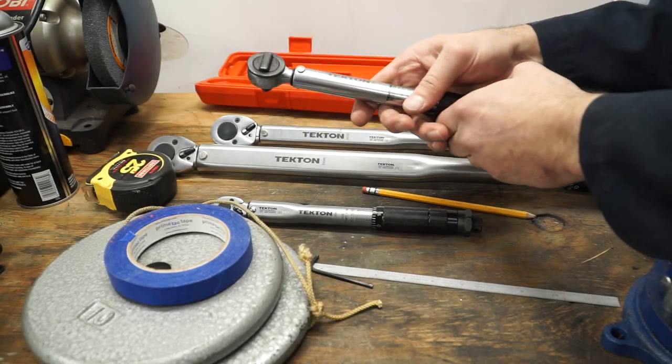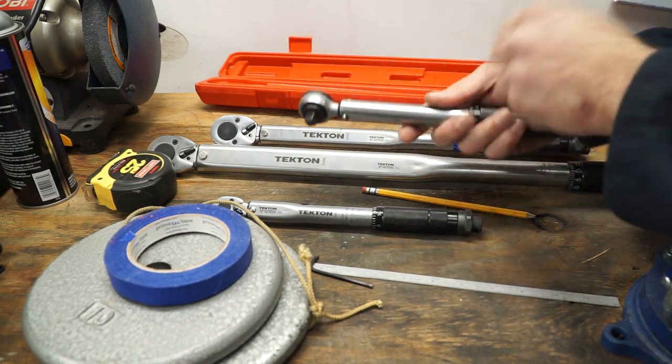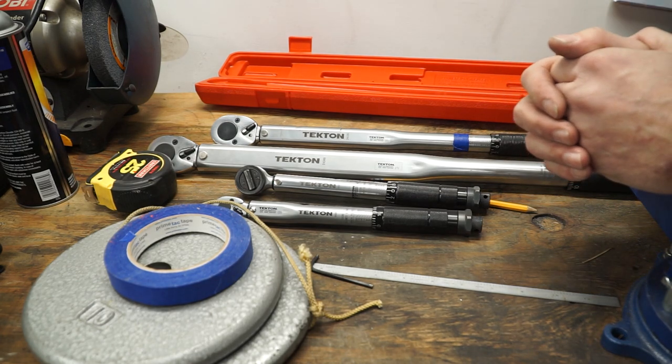From the build quality, each and every single one of these are built real solid and they feel good in your hand. The ratcheting mechanisms are good, and all in all pretty good — but the point is that it doesn't amount to a hill of beans if they're not accurate.